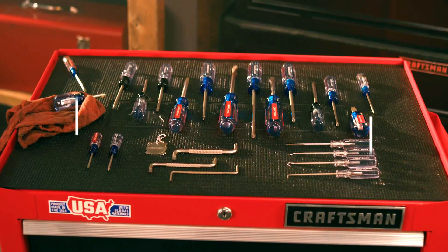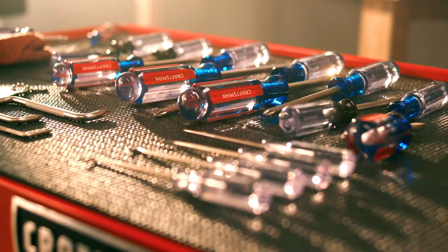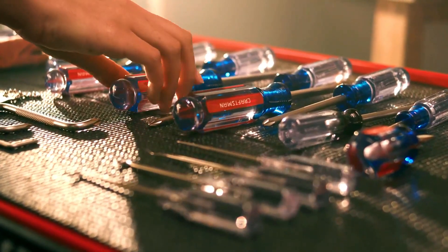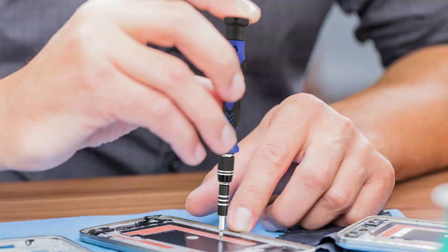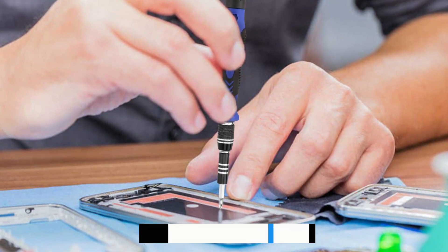In this video, we listed the top 5 best screwdriver sets on the market for you. We hope this video will help you find the best screwdriver set according to your need. You can find the purchase links for all the products mentioned in this video down in the description below.